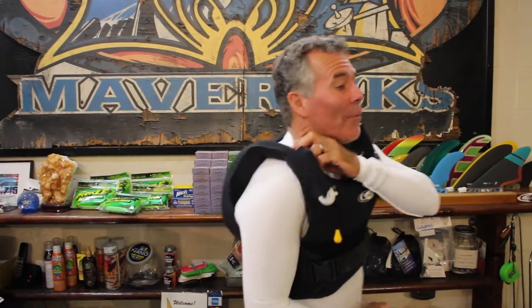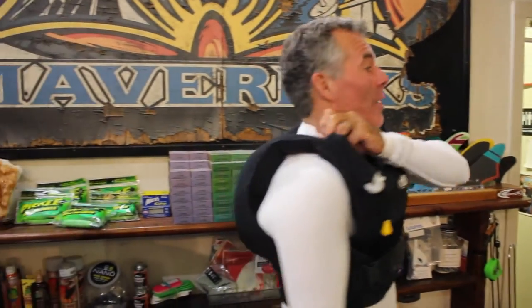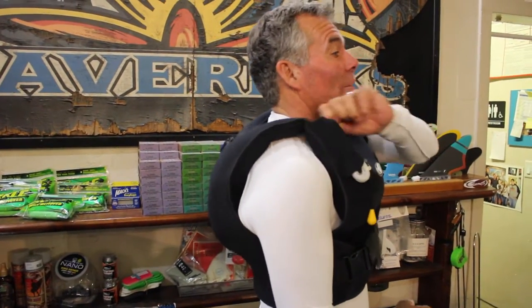I want to get rid of this air right now because I'm getting caught in the shore break and I don't want to get thrown like a beach ball. So I reach up to my dump valve and release it, and most of my air is gone. That's huge when you need to swim under a wave in a really critical place.